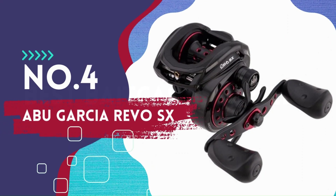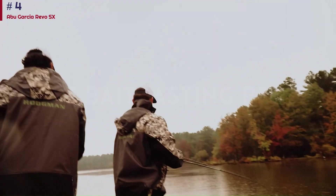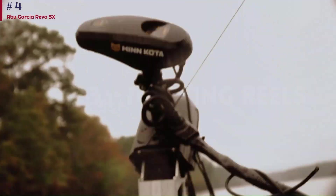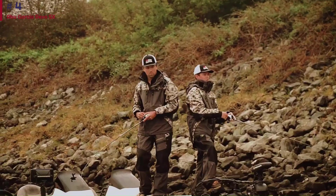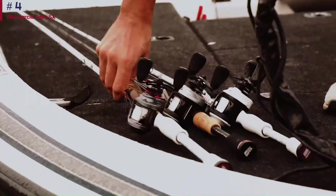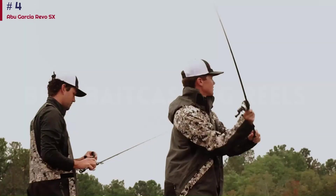Number 4: Abu Garcia Revo SX. The Revo SX from Abu Garcia is one of the very best all-around reels an angler can buy today — Abu Garcia's most popular bait casting reel for a reason. It's very lightweight, easy to palm, and comes in two different speeds. The 6.6:1 SX excels at a wide swath of fishing techniques and is the one to get if you're looking for a workhorse, multi-purpose casting reel. The 7.3:1 version will be better if you like to burn topwater baits or pitch and flip jigs or soft plastic creature baits — you'll get more casts in with the 7.3 speed.